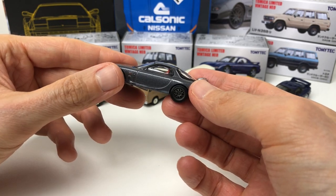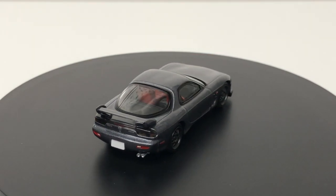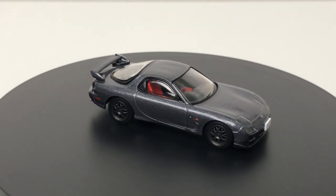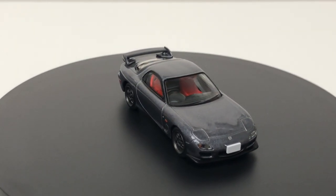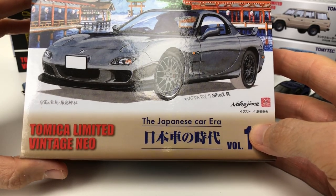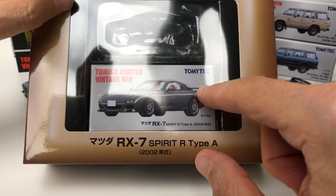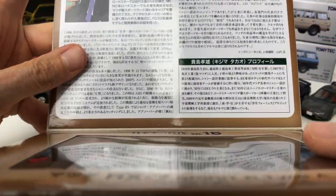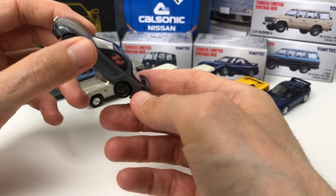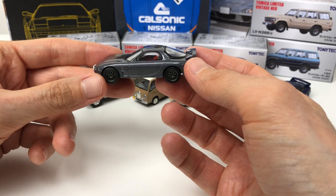On top of the regular version, there's also the Spirit R — technically the Spirit R Type A. Same generation of car, but with red Recaro bucket seats inside. It saved a bit of weight with a couple of other minor changes — essentially a racier version. This one also comes in special Japanese Car Era packaging, which is a bigger box with a folding flap, a regular box inside, and a great write-up in Japanese. It's a very good release if you're into the Spirit R.